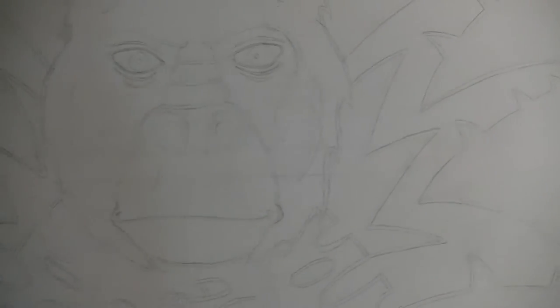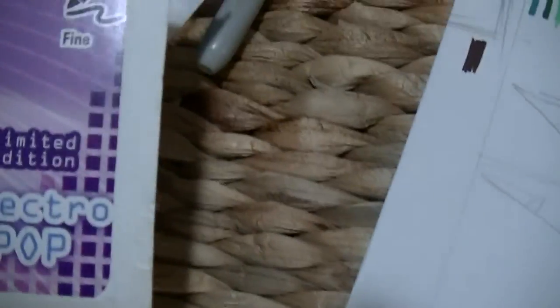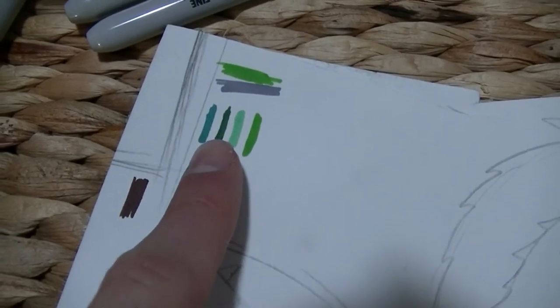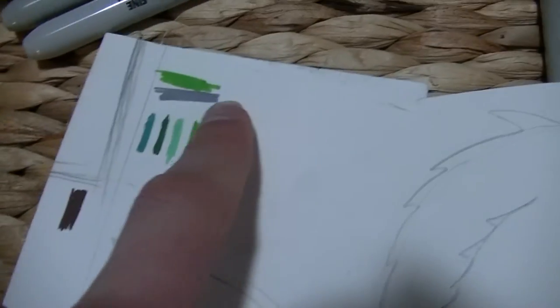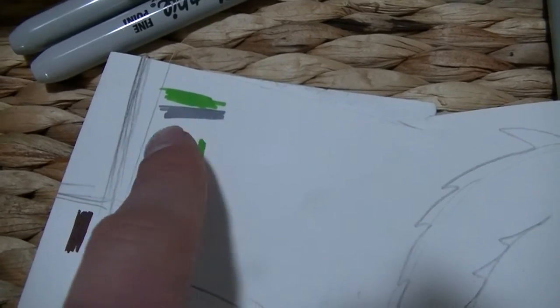We will start getting into it. I'm going to use these Sharpie pens — it's like a big pack of about 20 called Electro Pop, limited edition pens. I'm hoping I don't run out of them. I'm going to be using two greens, which look like this, and grey for the gorilla — which looks kind of purpley-pinky, maybe it's just the camera. Yes, grey for the gorilla and brown for the eyes maybe. Let's get into this design.